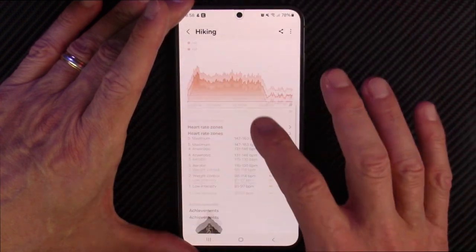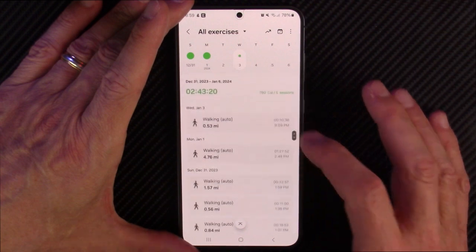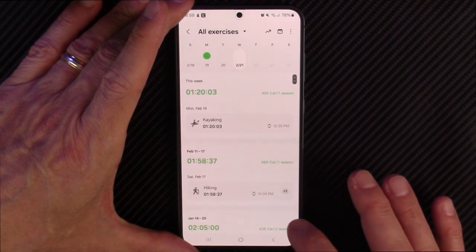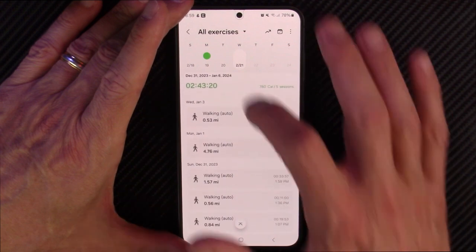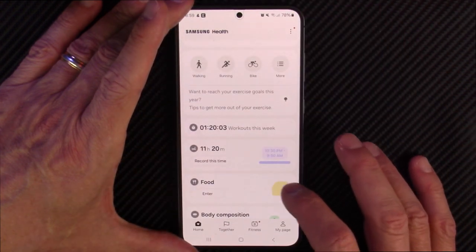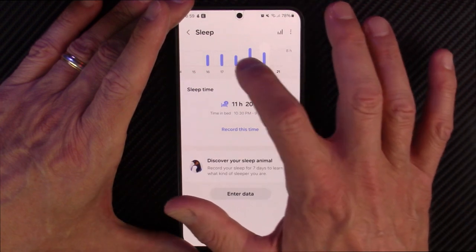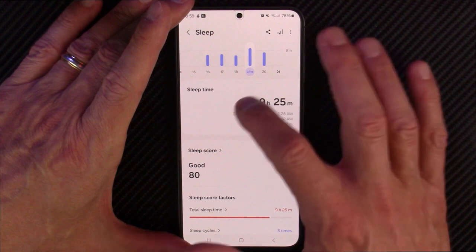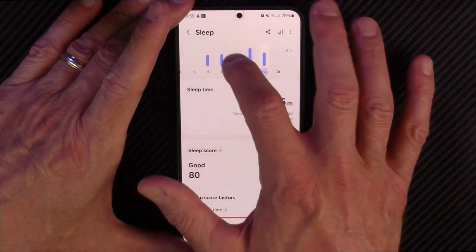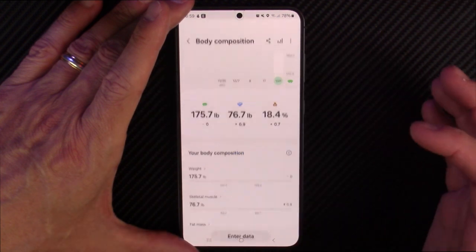I like the way it works. You can get into your sleep tracking — it does sleep analysis. Here's my sleep. You can go back over the previous days — it gives you your deep sleep, your light sleep, what time you went to bed, what time you got up, how many times you're up during the night. There's your body composition measurements.